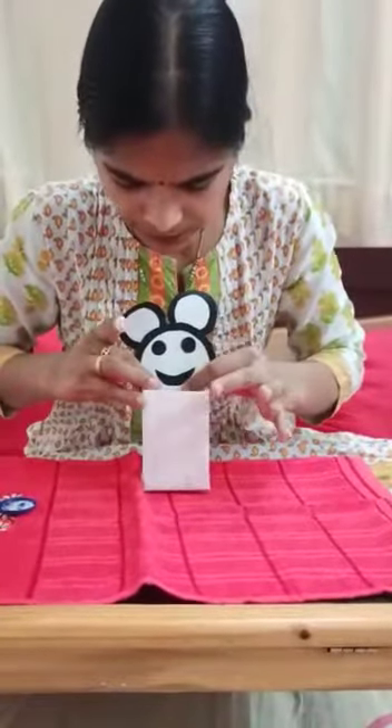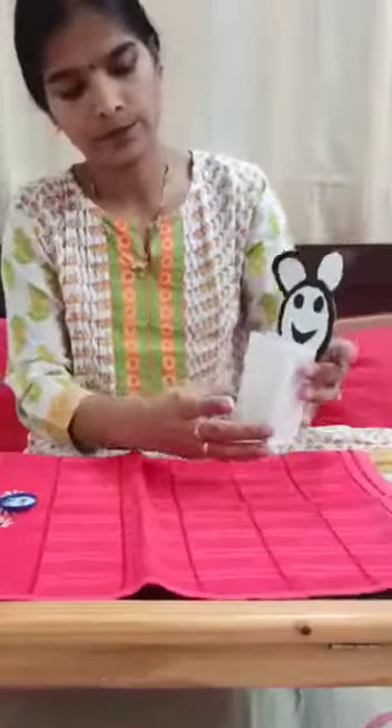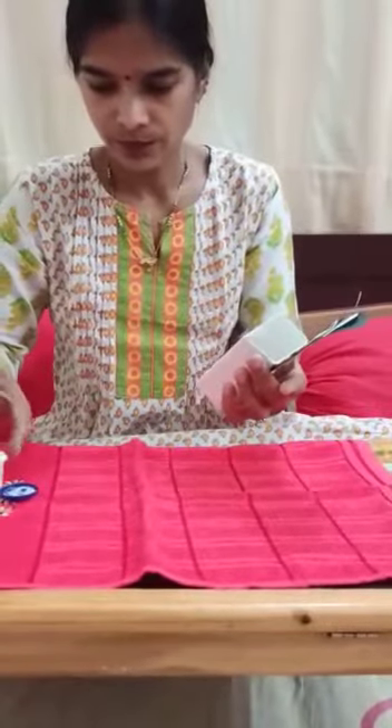Back side of the soap box — stick the legs. Front of the soap box.